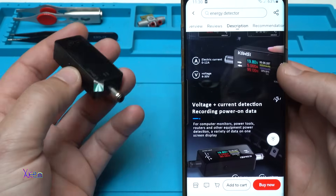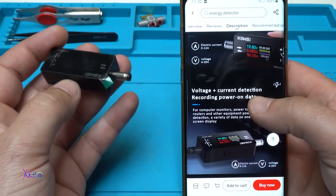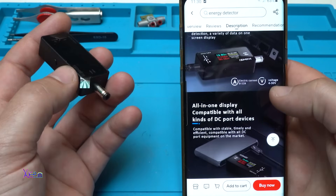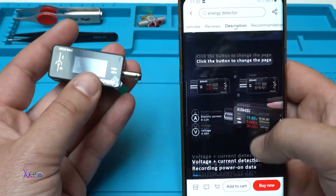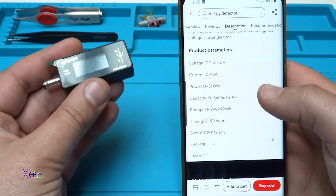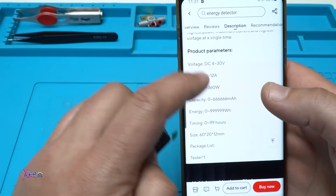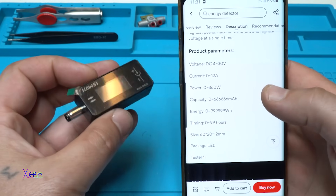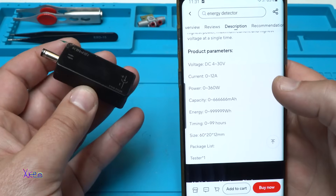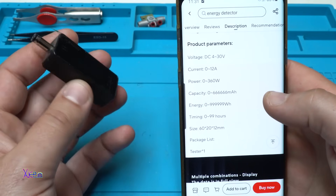According to the description: electric current 0 to 12 amperes, voltage 4 to 30 volts, voltage plus current detection, recording power-on data, all in one display, compatible with all kinds of DC port devices. Product parameters: voltage in DC 4 to 30 volts, current 0 to 12 amperes, power 360 watts, capacity measurement 0 to 6666 milliamp-hours, energy 0 to 9999 watt-hours, timing 0 to 99 hours, size 60 by 20 by 12 millimeters.